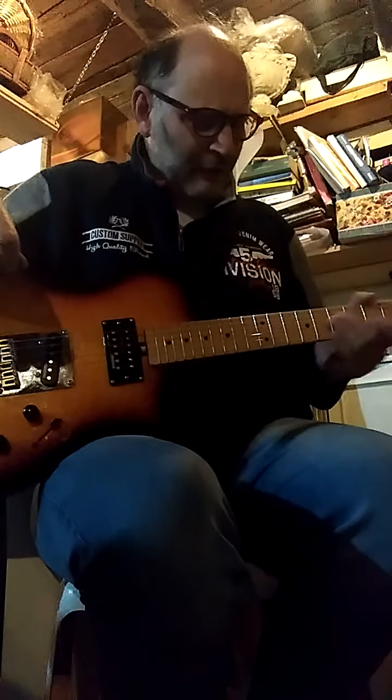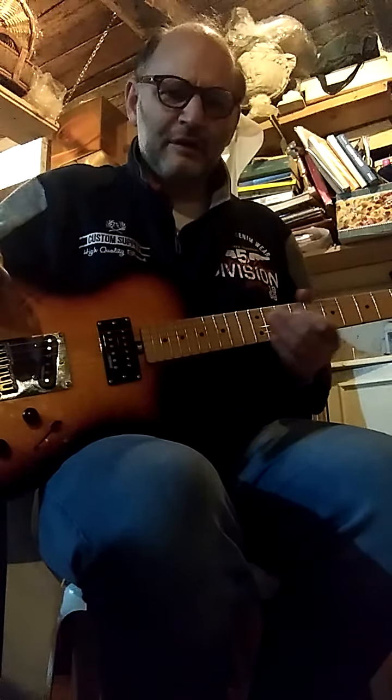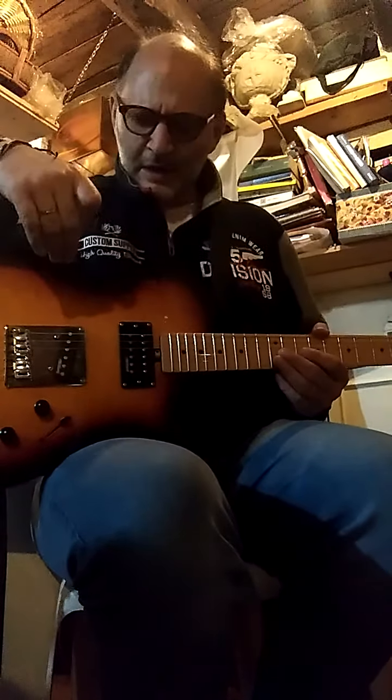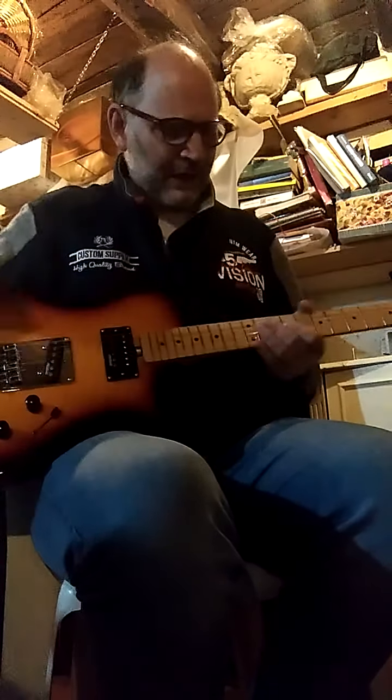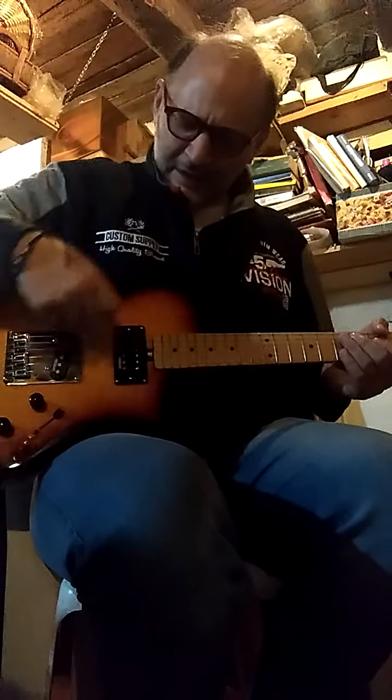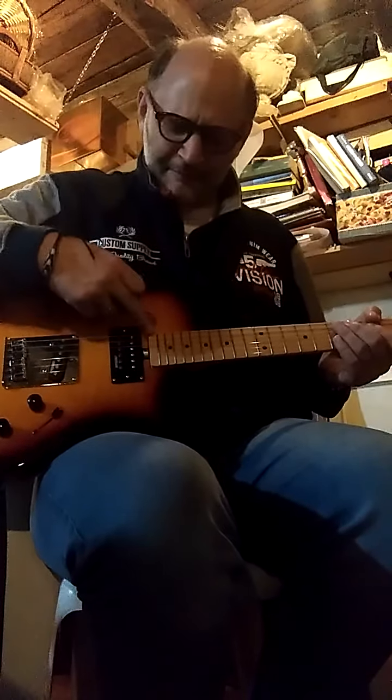The wood of the neck is alder and the wood of the body is okoumé. The weight is very much — okay, now listen to the humbucking pickup at the neck.